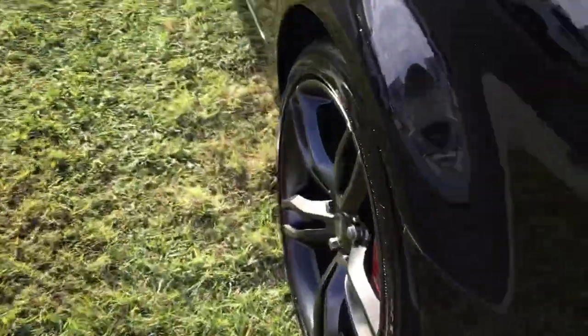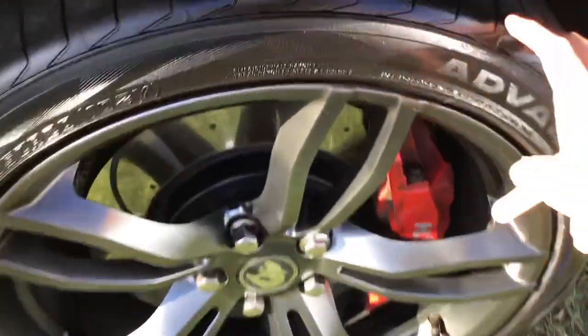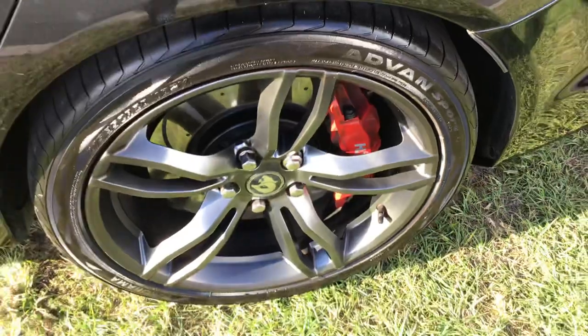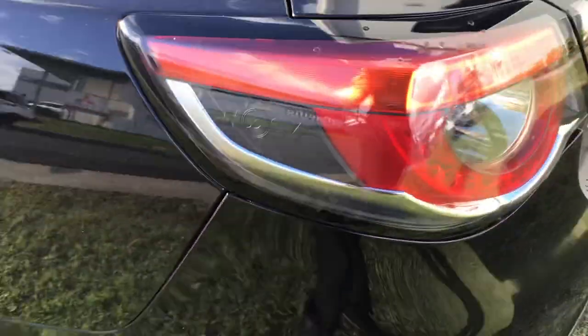Your second alloy wheel — stacks of tread left in the tyres. HSV logo in the tail lights.